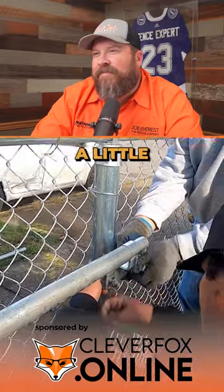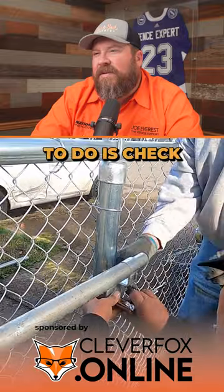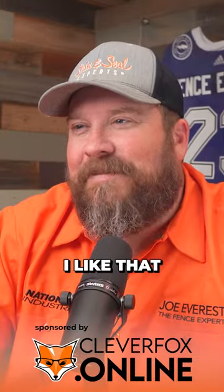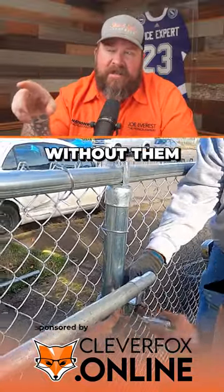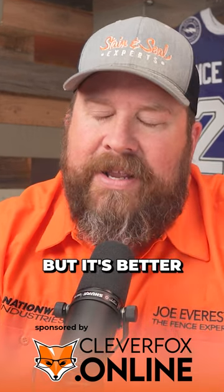Tighten it up, just snug it up. Now one thing to check for is levelicity — I like that word. What the gentleman is doing without being told is tightening both sides evenly. It's a U-bolt, so if you tighten one side before the other, they won't tighten evenly. It could work, but it's better to tighten them equally — that way it's an even tightness on both sides of that bracket.